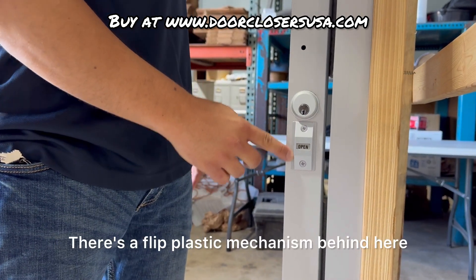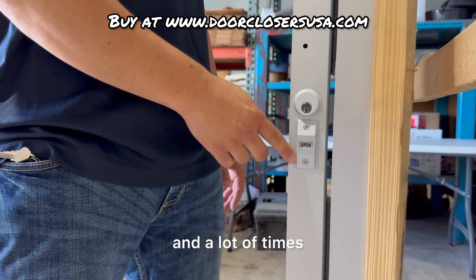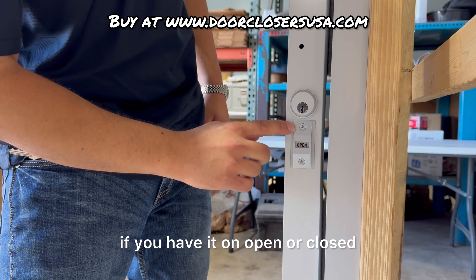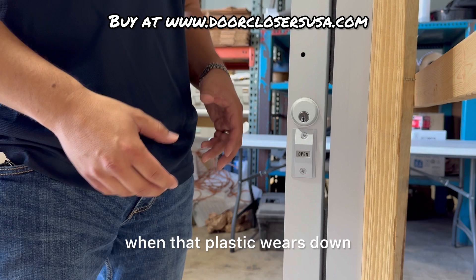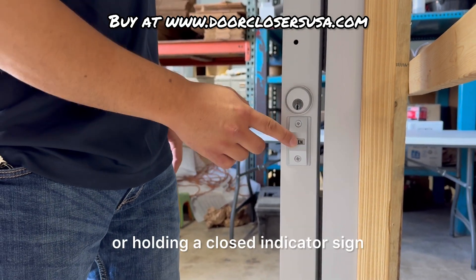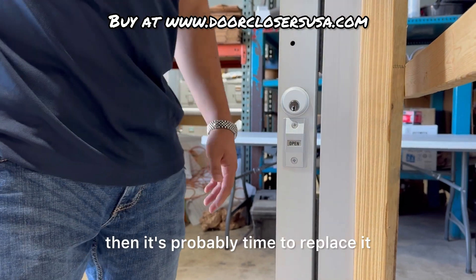There's a flip plastic mechanism behind here that flips up and down. You'll notice that if you have it on open or closed, sometimes it can drop when that plastic wears down. So at that point, if it's not holding open or holding a closed indicator sign, then it's probably time to replace it.